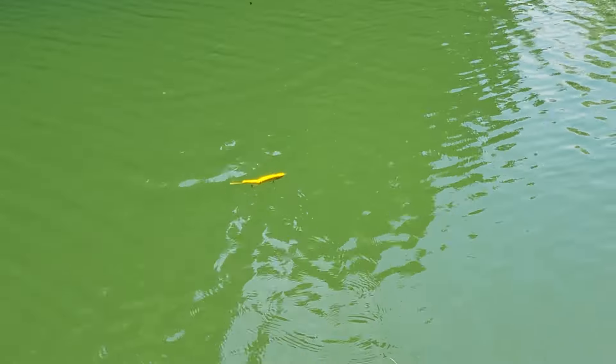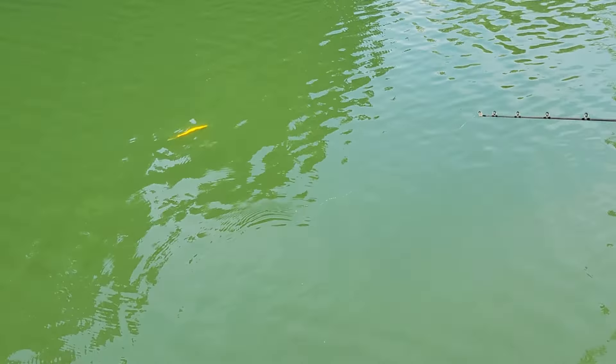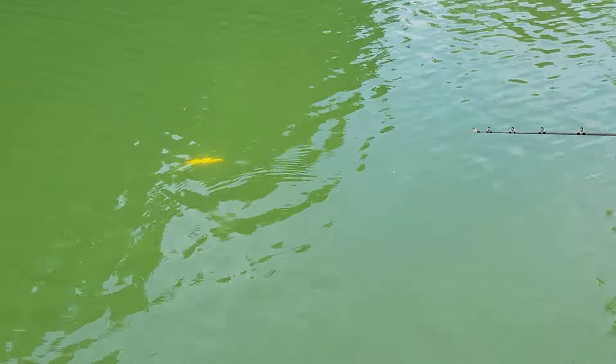Let me give you a sink grid. About a foot a second, maybe a little bit faster than that.